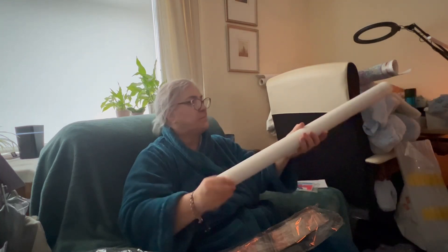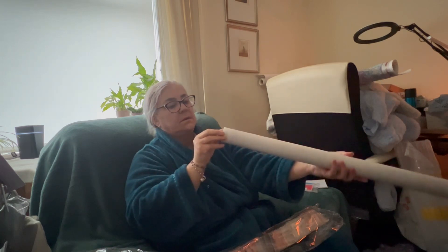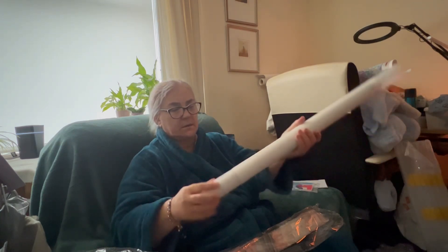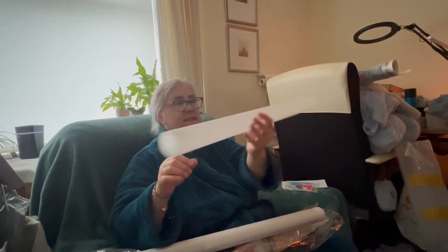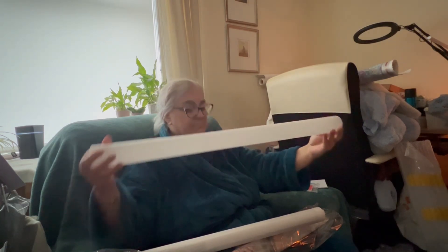It's inside a plastic tube — I shouldn't say just a plastic tube. That's handy that it comes inside this plastic tube.